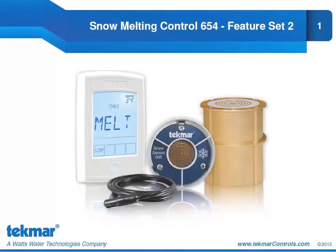Hello and thank you for tuning in to Segment 6 of Tecmore's Snowmelt Training webinar series. This segment is going to focus on some features that are particular to the Snowmelt Control 654. We're going to look at Feature Set 2, which are a set of features that relate to the performance of your Snowmelt system.